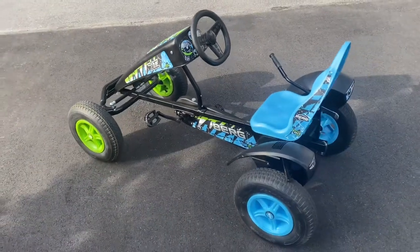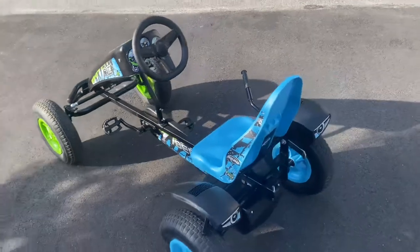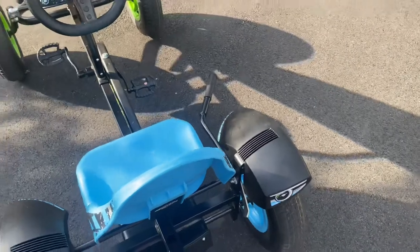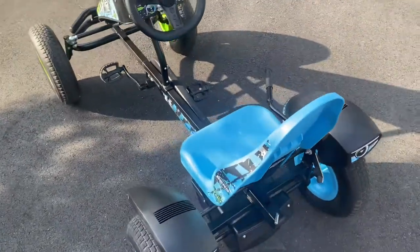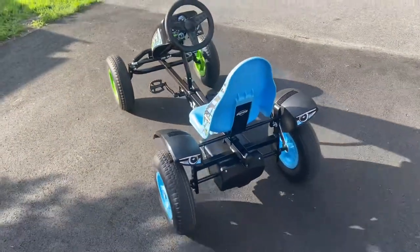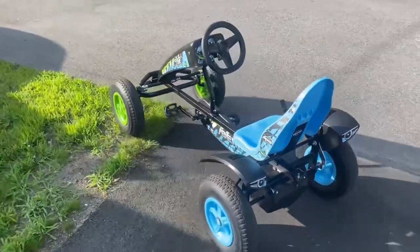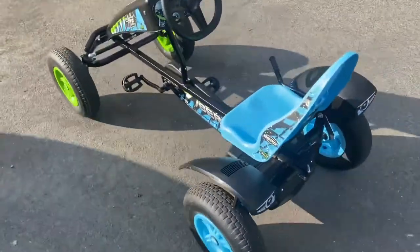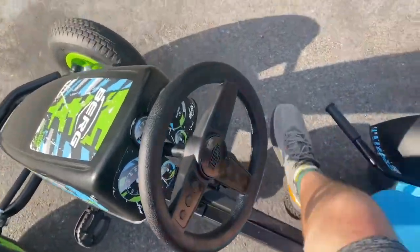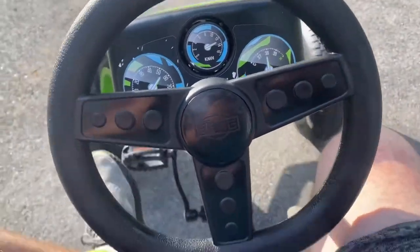I've managed to get this up to 17 going down a medium-sized hill. It comes with this neat parking brake — I find that pretty cool. It prevents it from rolling, but once you take it off, if you're on a decent gradient, it'll just keep on going. We're not just about rolling — we're about rolling in style once we get this thing up to speed.